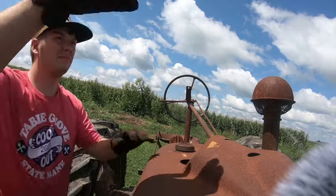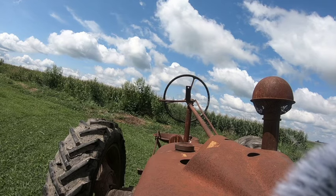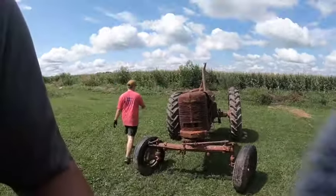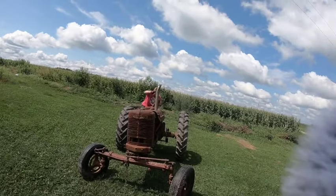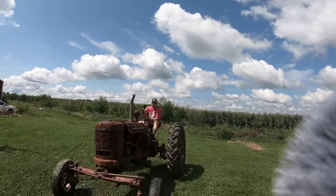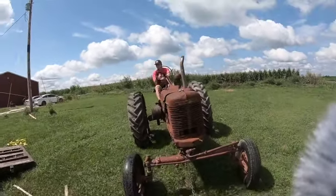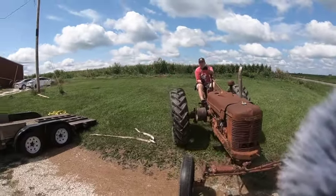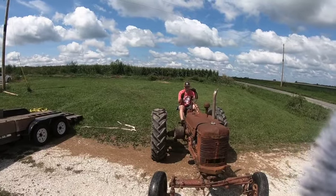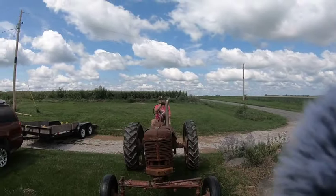Grab the pan off the exhaust too. All right, so put it in fourth gear. Let me get you off the hill — easier to turn. All right, throw it in fourth or something. Good. Let me get going and let out on the clutch. All right, let her turn over. There we go.